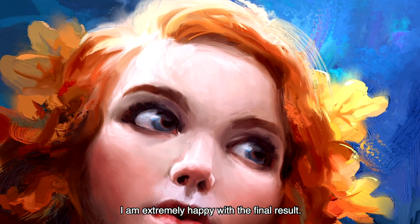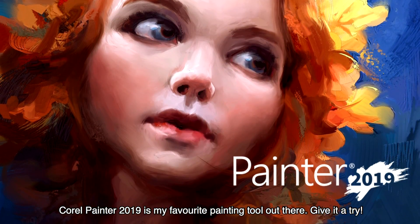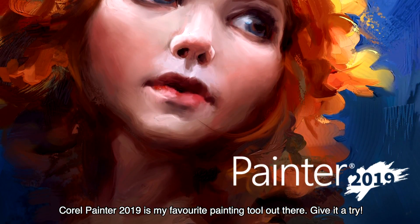I'm extremely happy with the final result. The thick paints look super realistic. Corel Painter 2019 is my favorite painting tool out there. Give it a try!